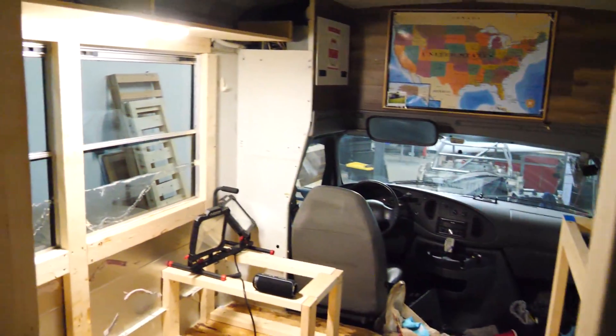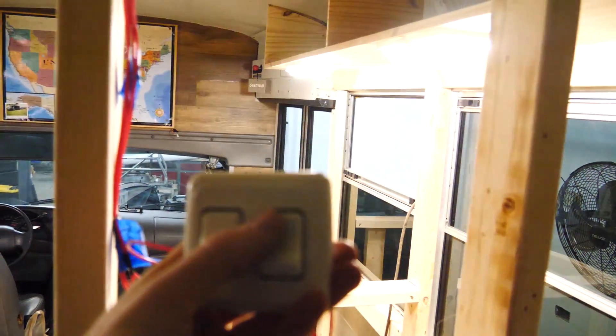Just this little modification — adding lights and the electrical system — has already transformed this bus so much. It feels like an actual RV in here, and I can't wait to take it on trips and go off-grid. In the next video, we are going to finish installing the 120-volt electrical system, run the wires, and wire up the plugs so we'll have working appliances. If you enjoyed this video please give it a like and subscribe. Check out my Patreon if you want to help this build. Get excited — this bus is going to be incredible!